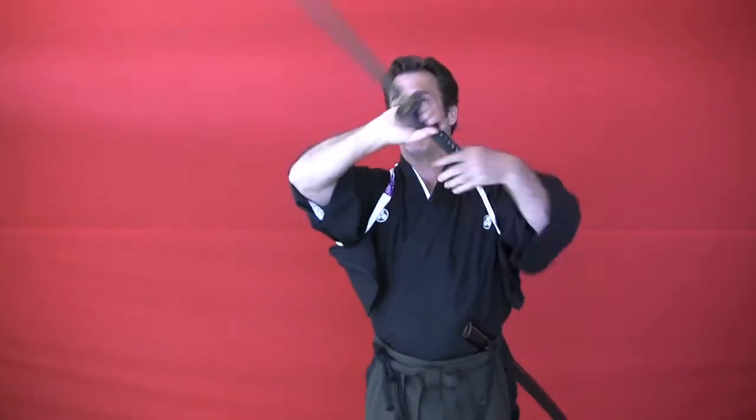Let me demonstrate it again. Practice these theatrical patterns until you can proficiently draw, cut, and sheathe the sword smoothly. If you want to view the complete tutorial, join us at LearnTheSword.com.